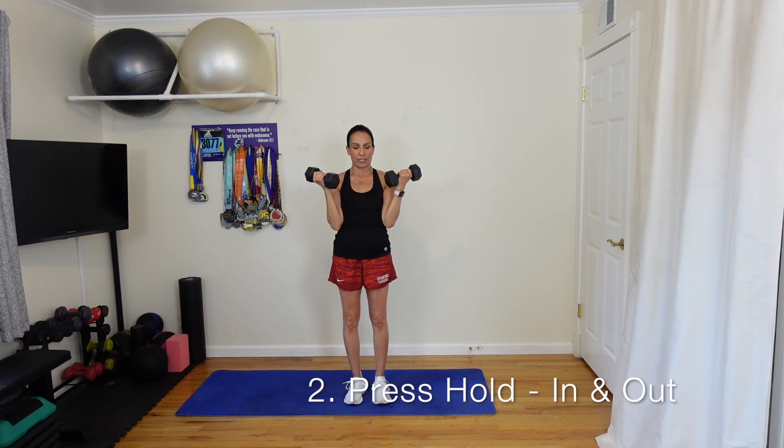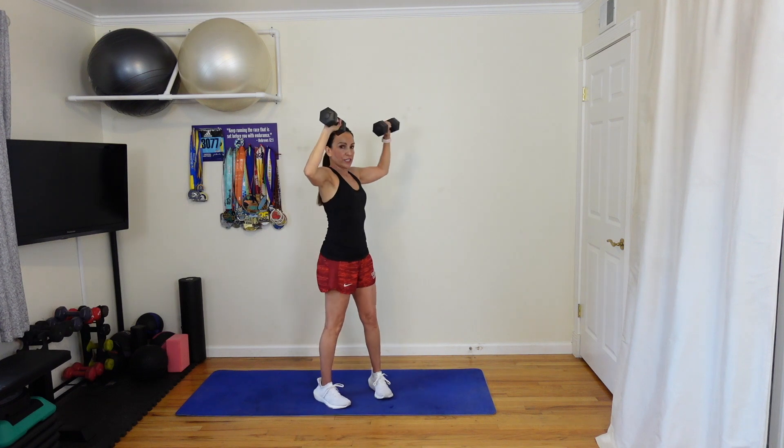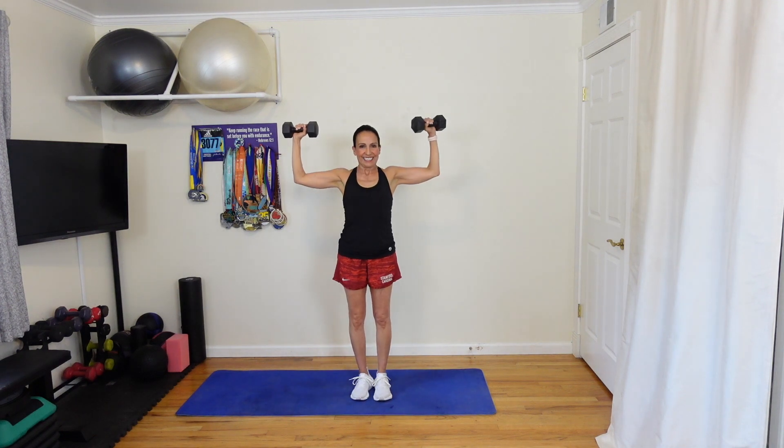The next exercise we're going to do is press hold in and out. Bring those arms like this and in three, two, one — palms facing out and bring them together. Out and in, 20 seconds. Draw those abs in. Bring those elbows way back. Ten more seconds. The weights are going to start feeling heavier and heavier. Three, two, one, stop.